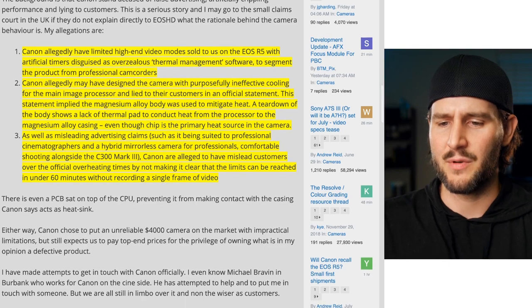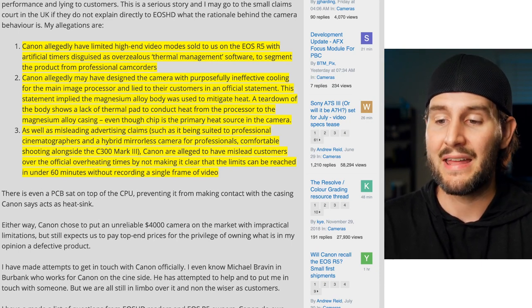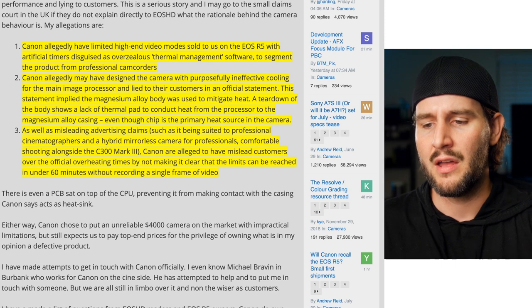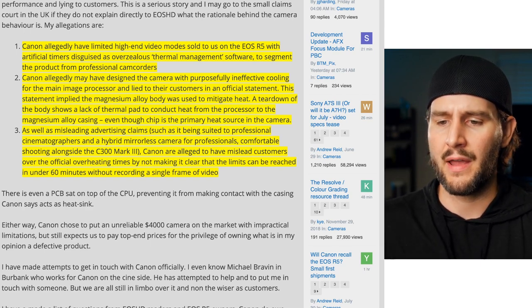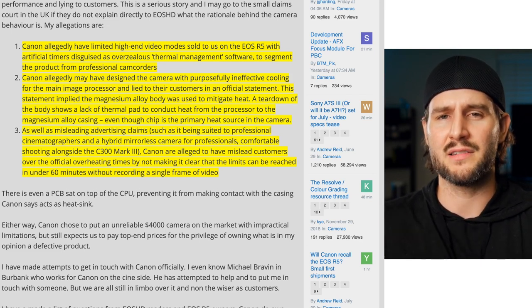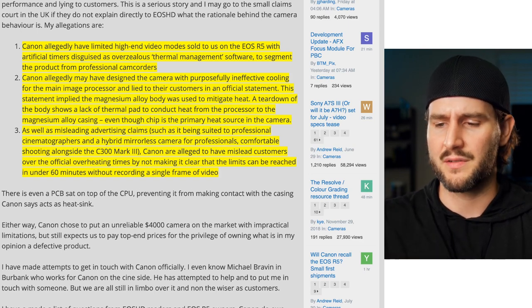His second point is that Canon may have designed the camera with purposefully ineffective cooling for the main image processor and misled customers in an official statement. That statement implied the magnesium alloy body was used to mitigate heat, but a teardown shows a lack of thermal pad to conduct heat from the processor to the magnesium alloy casing, even though the chip is the primary heat source. He's basically alleging they intentionally designed it to overheat. I'm not an electrical or mechanical engineer, but people have looked at the internal guts of the R5 and thought maybe they could have done something a little better to account for this heat.